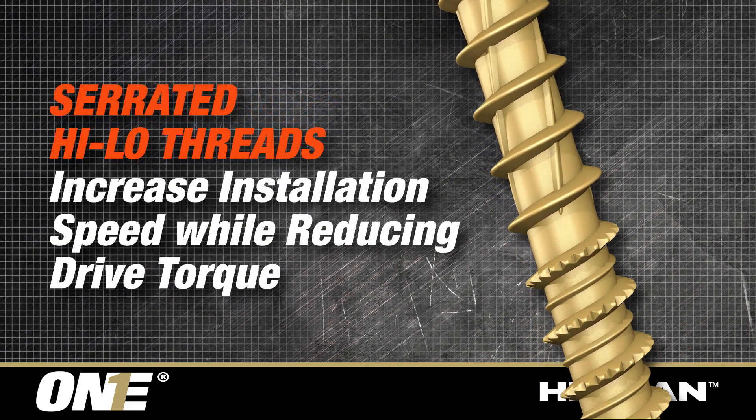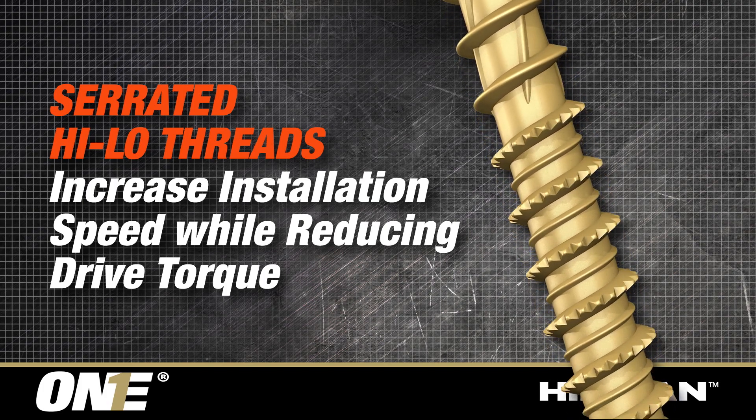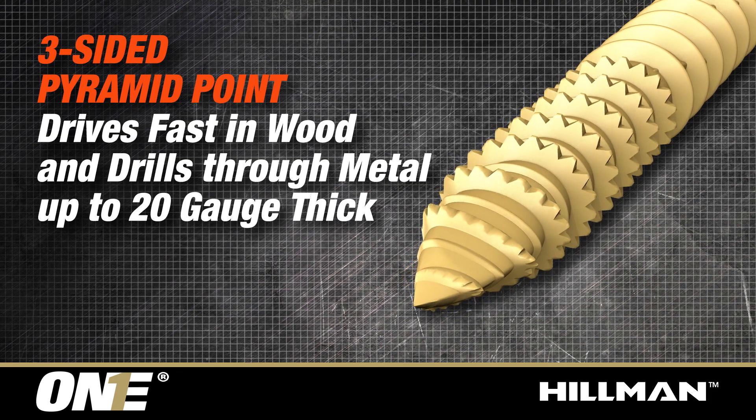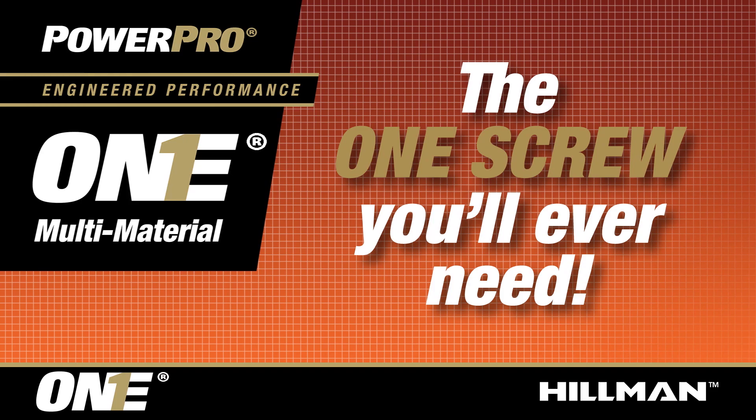Serrated high-low threads increase installation speed while reducing drive torque. The three-sided pyramid point drives fast in wood and drills through metal up to 20 gauge thick. The one screw you'll ever need.